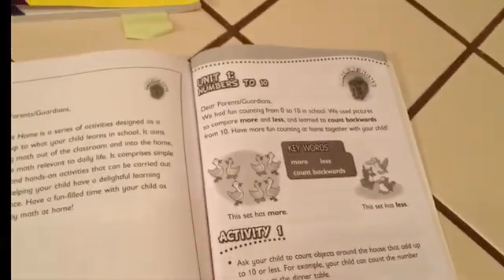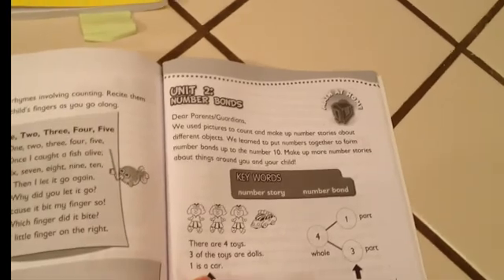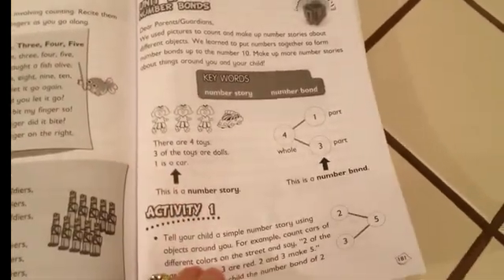Then we have the Math at Home section in this book, which is different than the kindergarten one. So for each section — this one's unit one, numbers to ten — they'll give you activities. Here's unit one activities, unit two activities, number bonds, some more activities, and so on. Some for subtraction as well.